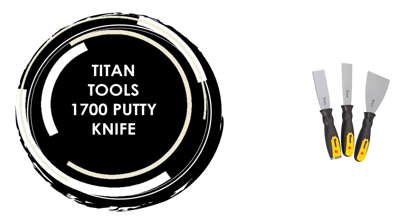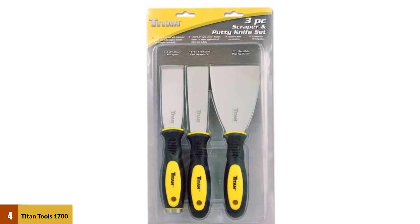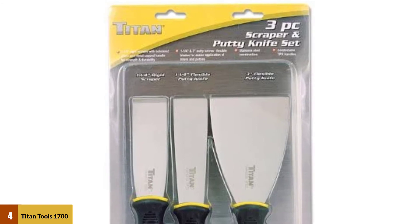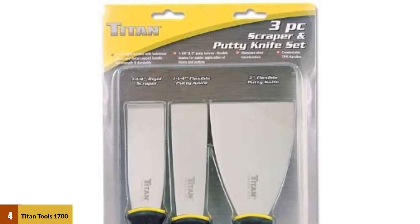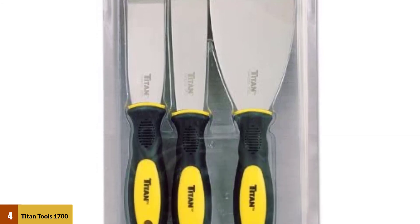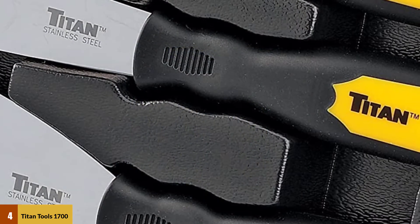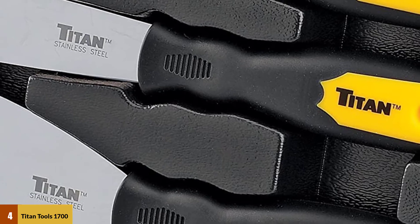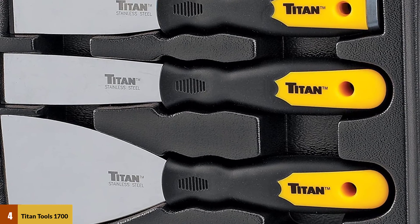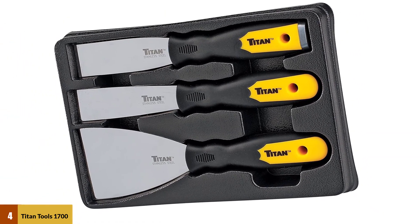At number 4: Titan Tools 1700 Putty Knife. This knife is a well-rounded set that comes with a scraper and two putty knives, perfect for anyone looking to get a little more bang for their buck. It includes a 1.25-inch and a 3-inch putty knife. You also receive a 1.25-inch scraper that comes in handy when you have to clean out the old putty. This combo adds versatility to the set and allows you to take on your projects worry-free and with ease. The stainless steel blades are extra sharp for the precise application of fillers and putties. They have a very sturdy fit against the handle, which allows you to control the knife and scraper better.